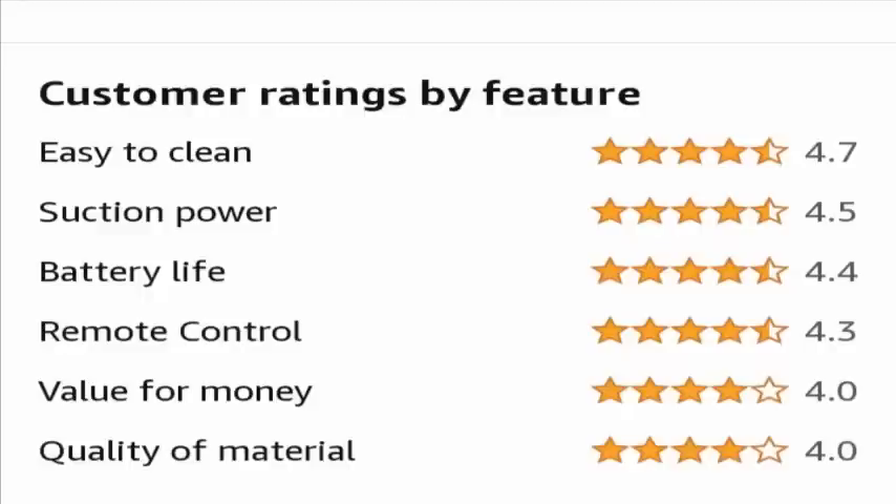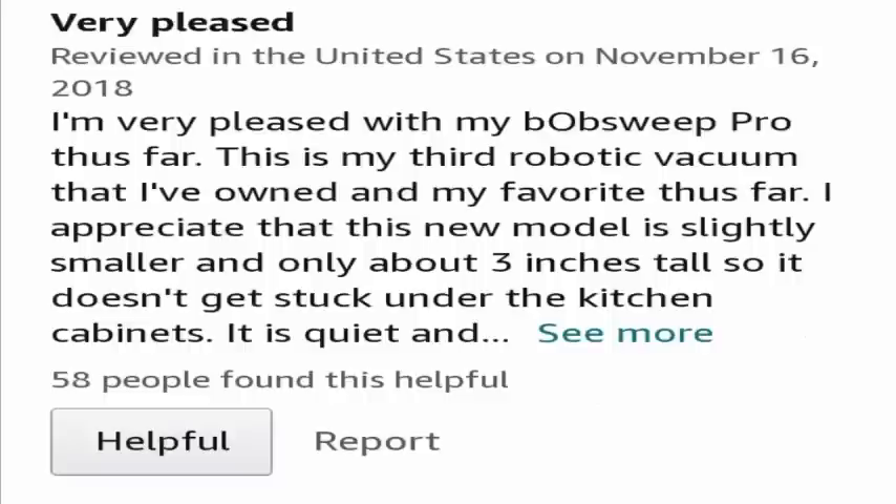The customer ratings for this product are broken down by feature: easy to clean has 4.7 stars, suction power has 4.5 stars, battery life has 4.4 stars, remote control has 4.3 stars, value for money is 4.0, and quality of material is also 4.0.